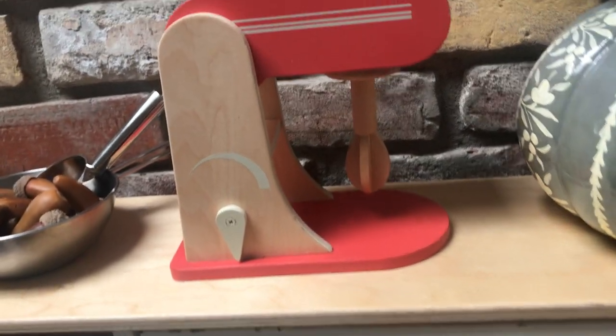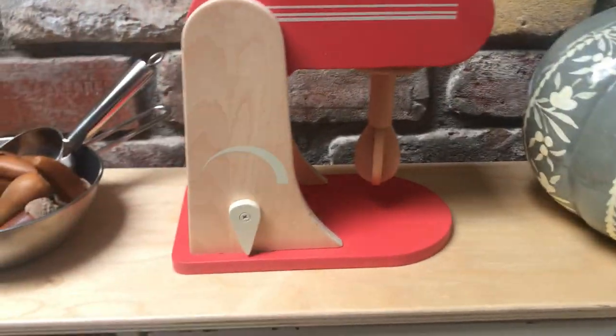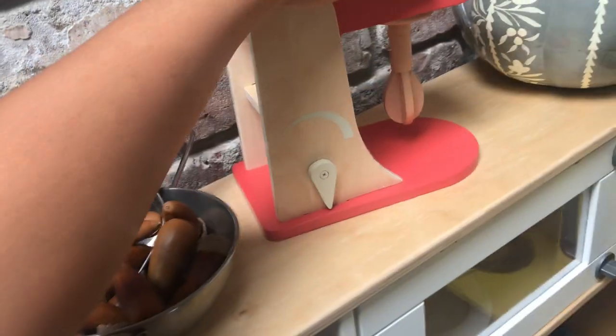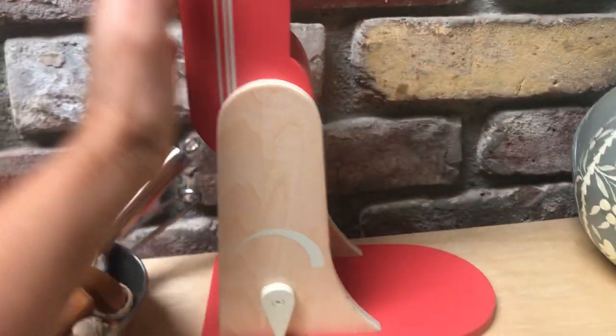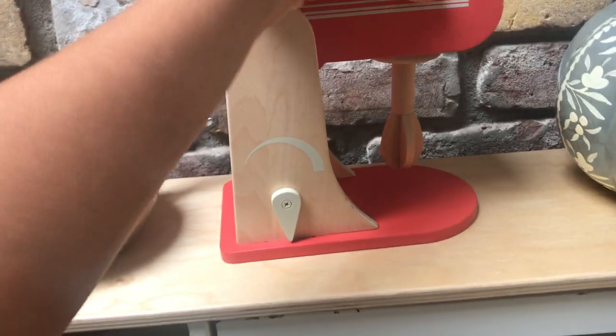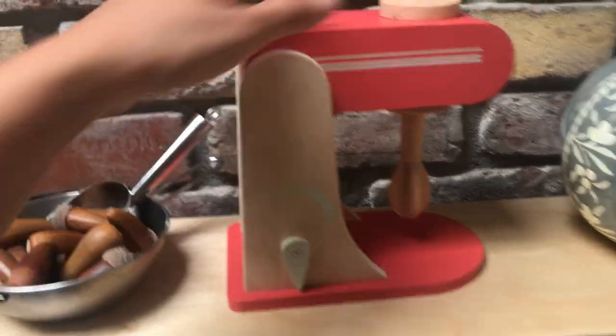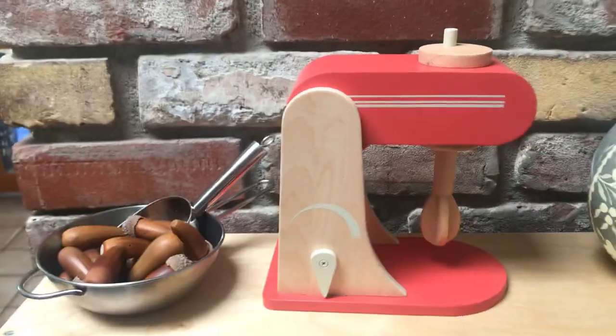I would compare this to Melissa and Doug, which has a little bit more color. This one is nice because it's more simply colored. The Melissa and Doug one is also $20, this is $20, and there's another brand which is around $25 — so they're all in the same price range.